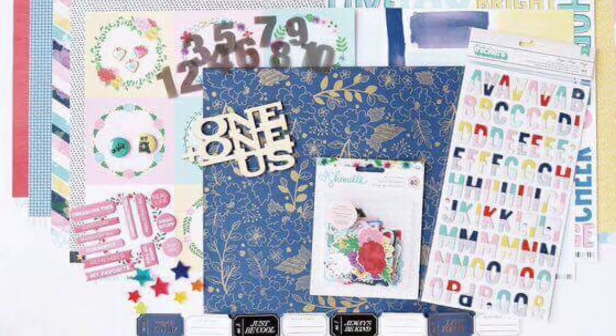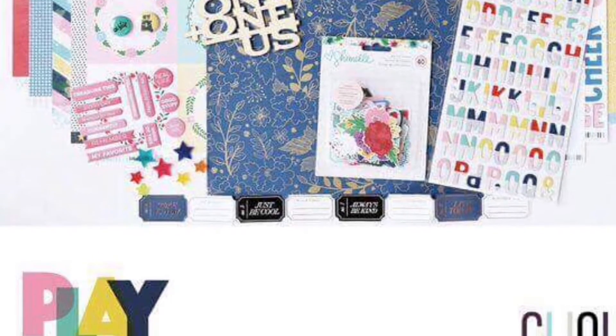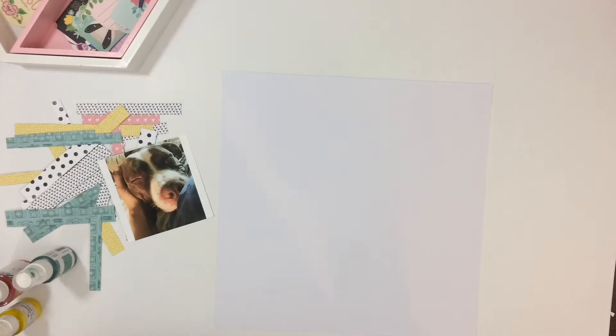Hey everyone, it's Erica and I am back with another process video. Today I will be using the March 2017 Click Kit that features the Little by Little collection by Shamel.